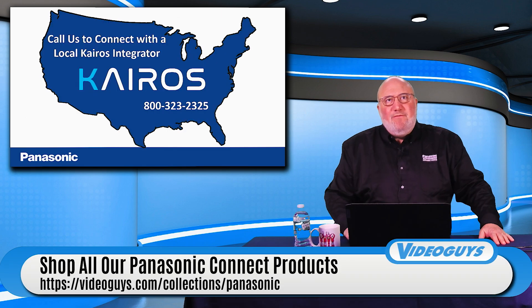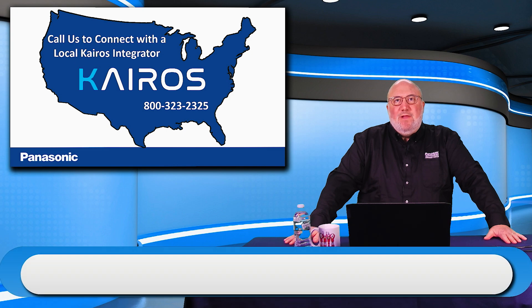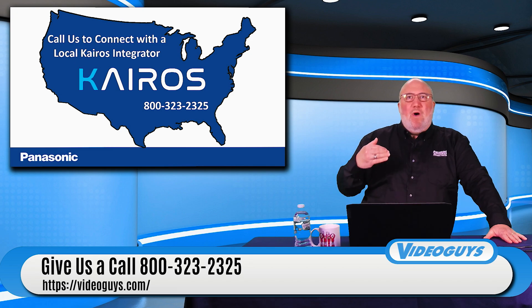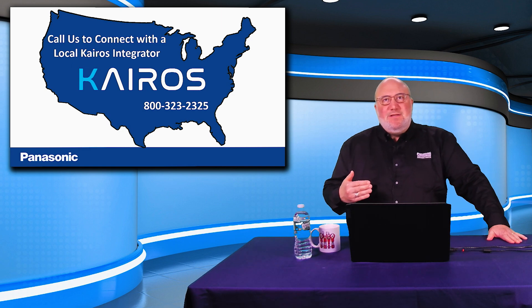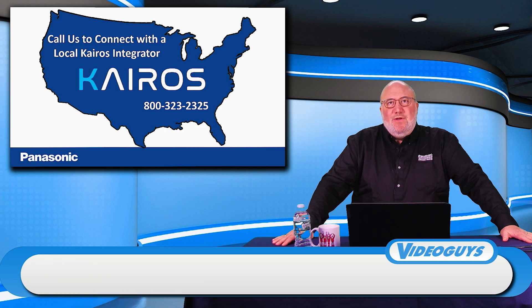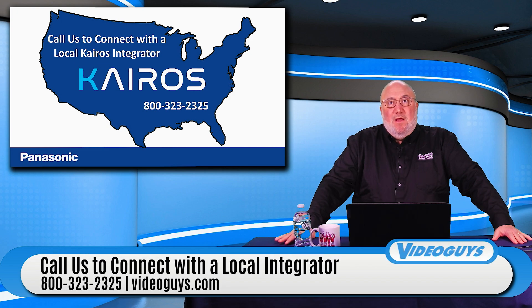We have Kairos dealers throughout the country who can help you. Give us a call and we'll hook you up with a local reseller, ask some questions to make sure you have the right equipment for the job. They'll come to your place, spec out the whole system, commission it, install it, run wires if needed, upgrade your network if necessary, and train your people. If you're not in the US, give us a call and we'll get you the international Panasonic number. The process starts with a demo, then scoping out what you need.